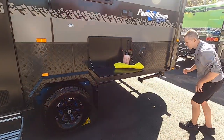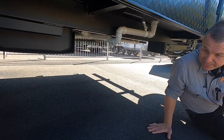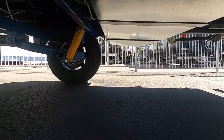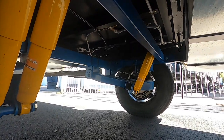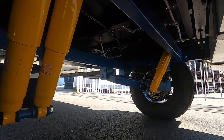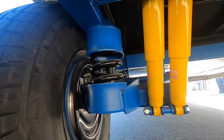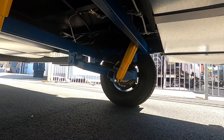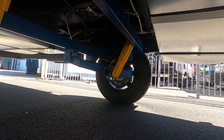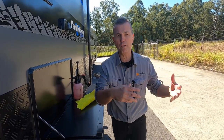Let's have a look at the suspension. It's tried, tested, and proven — it can handle any rough terrain you come across. This is the OzTrekker coil off-road suspension, Roadrunner's own suspension with twin shock absorbers and a coil spring. And this here is your external picnic table, which is great for the whole family outside.